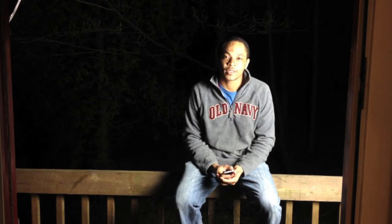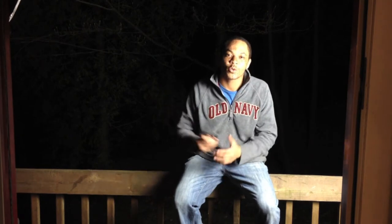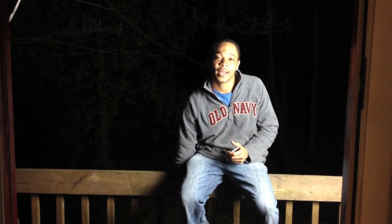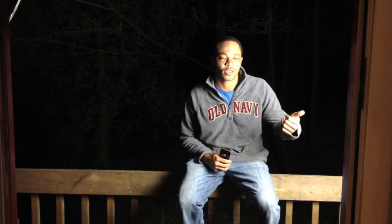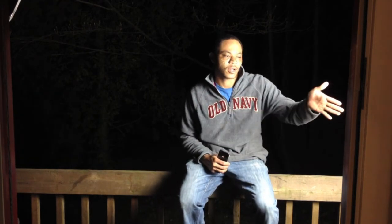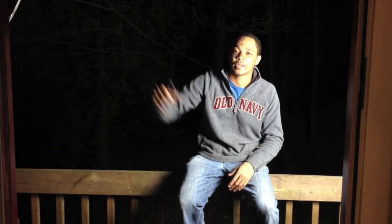Today for my 365 project I'm on my back torch and I am using the Yung Yule 560 speed light at 1/4th power. I'm also using my continuous light softbox at 800 watts, to the left of me, and the flash speed light is right here to the right.